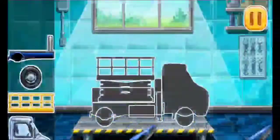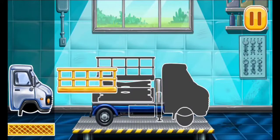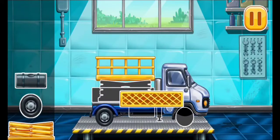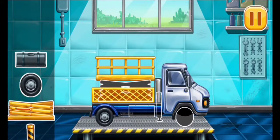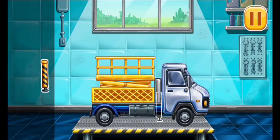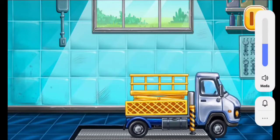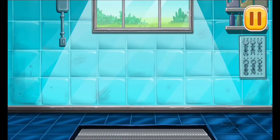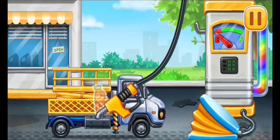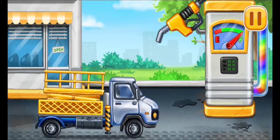First, we need to assemble. Bucket lift. Hooray! First, we have to fill it. Bucket lift. Pump. Keep up the good work.